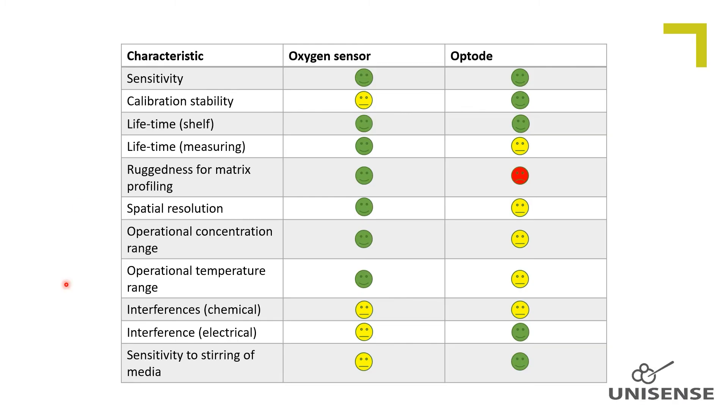Sensitivity. They do have about the same sensitivity for concentrations up to 20% oxygen, or water with atmospheric oxygen saturation. Due to the detection principle of the optode, the signal-to-noise ratio decreases with increasing oxygen concentrations, and at higher concentrations the amperometric sensor has a better signal-to-noise ratio compared to the optode.